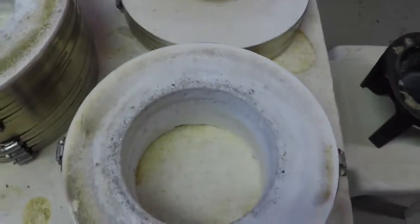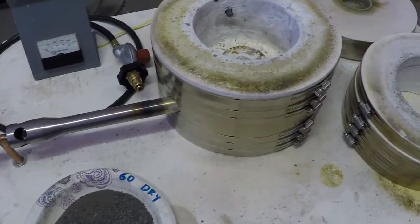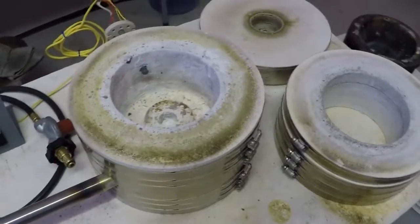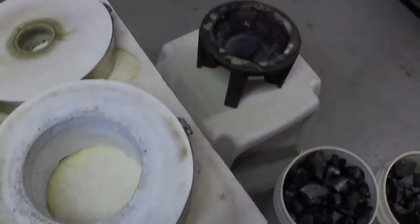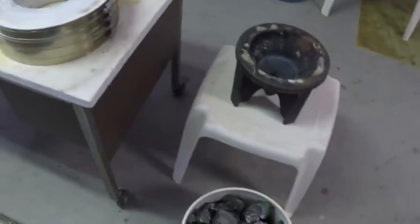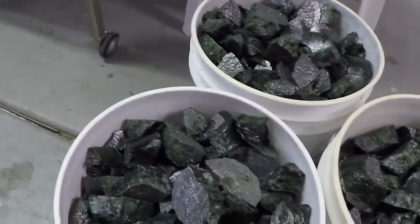I shot a little video the other day when we were using it, and what we were working with was the backs of mirrors — a sludge that comes from the backs of mirrors, and I got a little bit of it right here. Just a gray-black looking material but it's basically almost pure silver oxide. We started with 181 pounds of this material and by the time we got it all dried out we ended up with about a little over 150 pounds. There were some impurities in it and I wanted to remove the impurities, so I fluxed it basically 100% by weight.